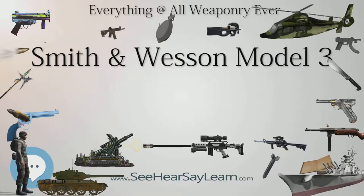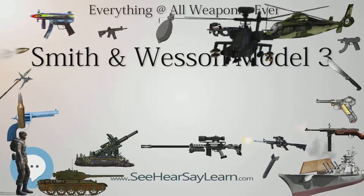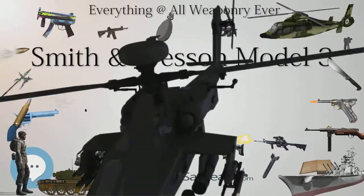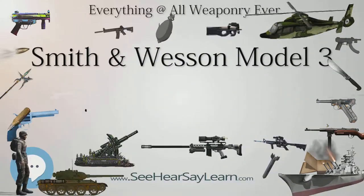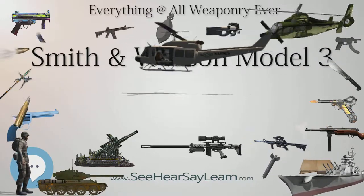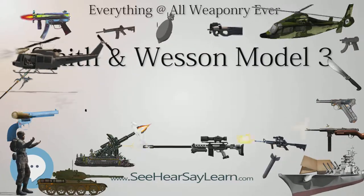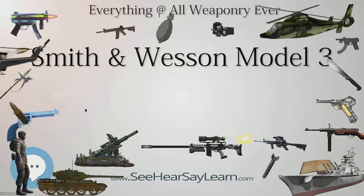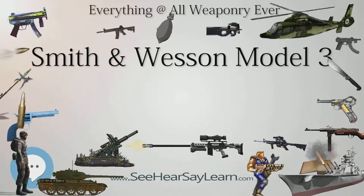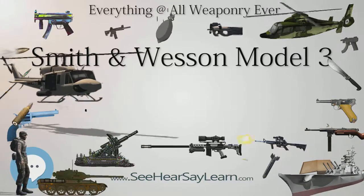The S&W Model 3 was originally chambered for the .44 S&W American and .44 Russian cartridges, and typically did not have the cartridge information stamped on the gun, as is standard practice for most commercial firearms. The S&W Model 3 revolvers were later produced in an assortment of calibers, including .44 Henry Rimfire, .44-40, .32-44, .38-44, and .45 Schofield.